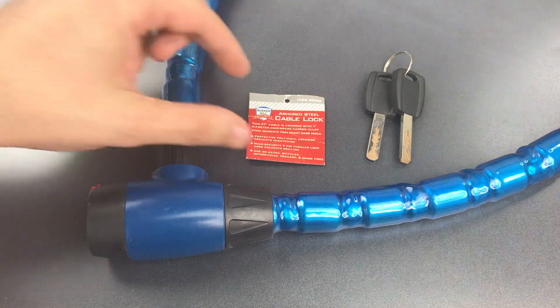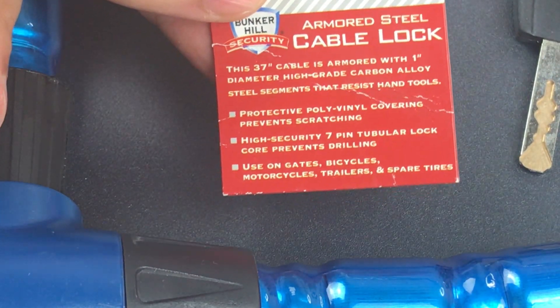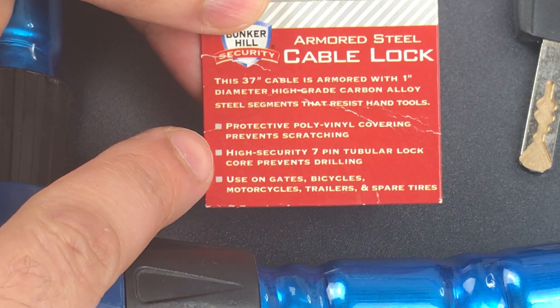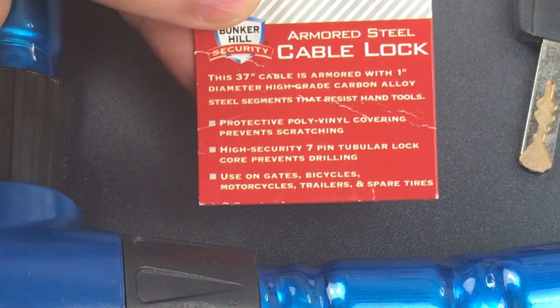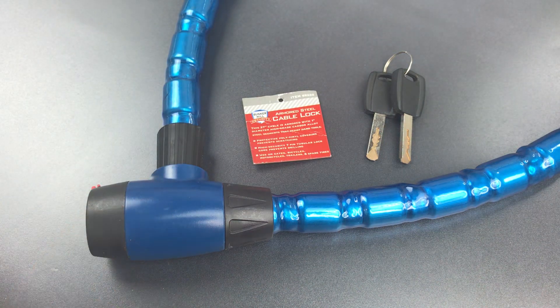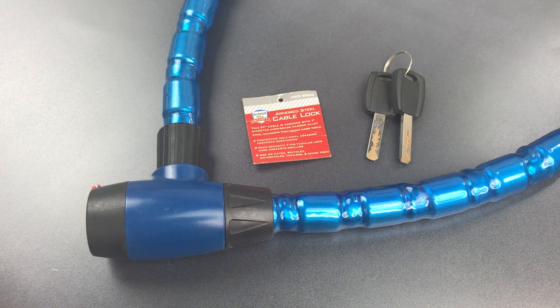The little tag you see here is the only packaging that comes with it, and it has at least one glaring error on it. It claims to have a quote 'high-security 7-pin tubular lock.' I can tell you there is no 7-pin tubular lock in here, or any kind of tubular lock. What it has is an 8-wafer lock, but the wafers are arranged in such a way that they interact with the inner groove on the key, which also makes them a bit harder to manipulate than normal wafers.